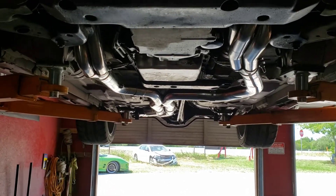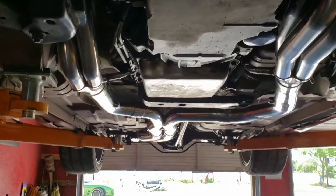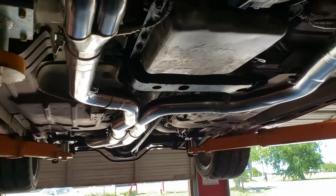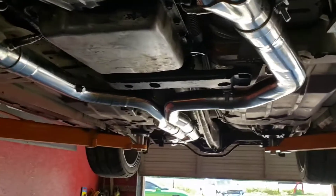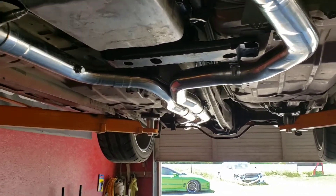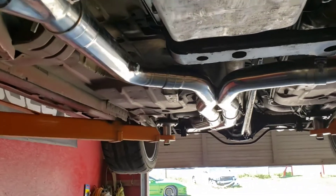I just wanted to make this video to show you the Speed Engineering stainless long tube exhaust and their stainless true dual setup — how it all fits and how it buttons up, to give some insight into how some of this stuff goes.